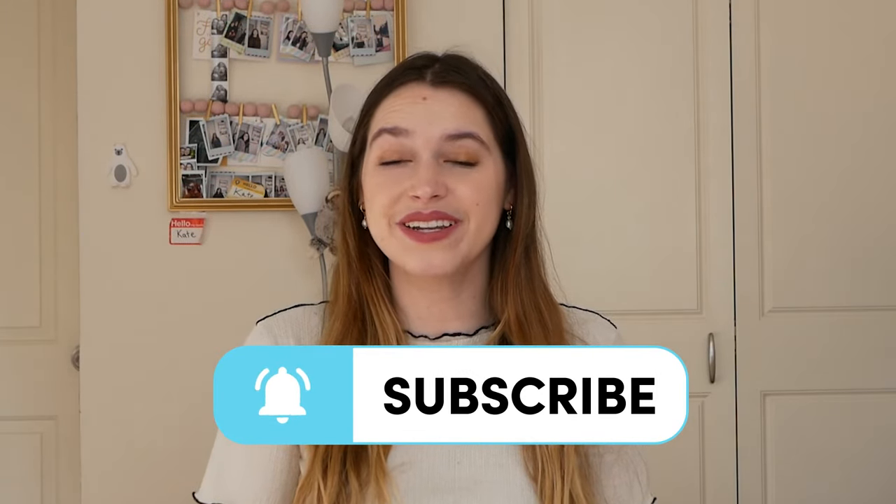Thank you guys so much for watching. Remember to like, subscribe, turn on that notification button, and we'll see you next time.